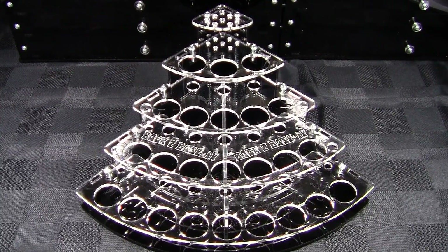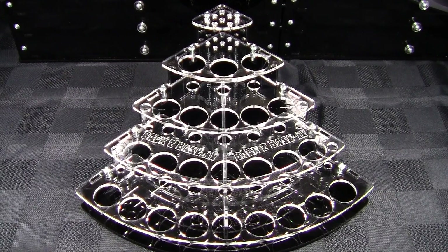Welcome everyone to another episode of Terrain Studio. I'm your host Sean Morris. Today on the Terrain Studio I have for you another product review from the Back to Basics company. Here before you I have the external corner unit available from Back to Basics.